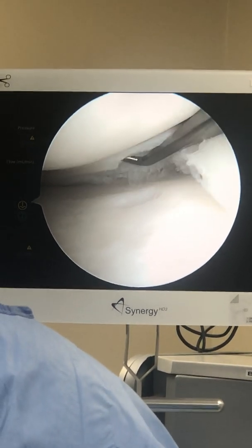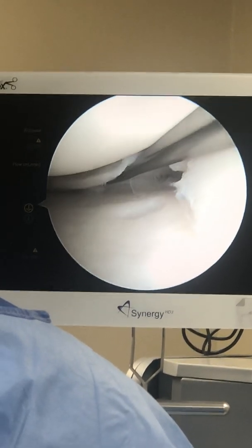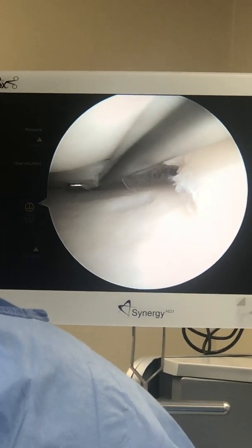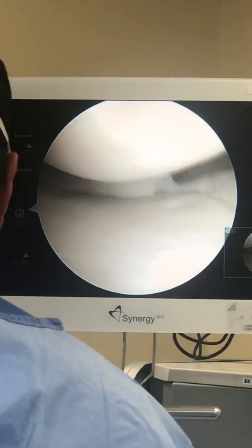This is also all in what's called a white-white zone. White-white means there's no blood, as opposed to a red-white zone where there's a little bleeding, or a red-red zone where there's more bleeding. So that's more stable now.